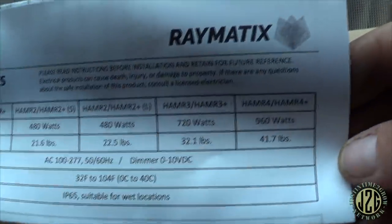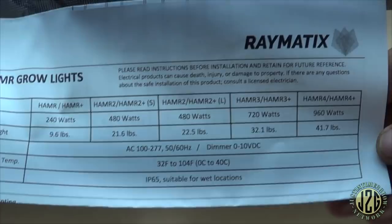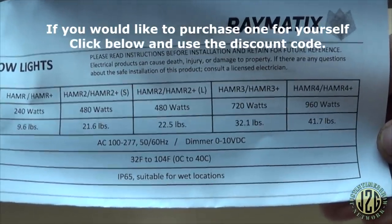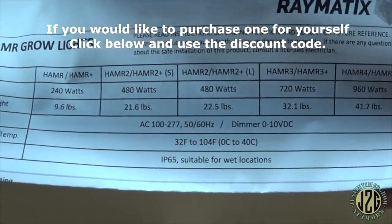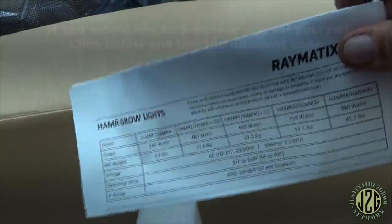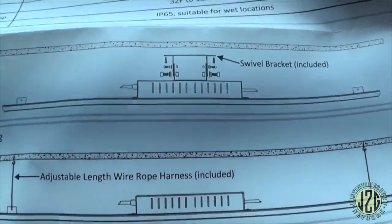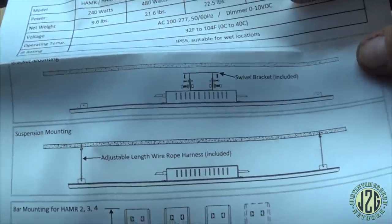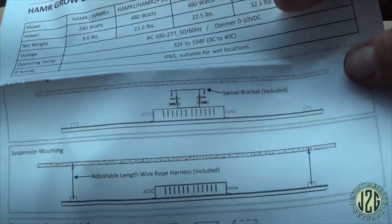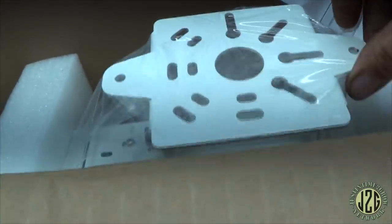Up to four units gives you 960 watts total — that is killing the game, a really powerful light. You can see the weight and all the particulars. All of these come with a three-year manufacturer's warranty from Raymatics, which is nice. You can see how they do their brackets to make them modular. When you get multiple units, they come with a bracket that hooks on and then swivels back and forth — one of my favorite features.